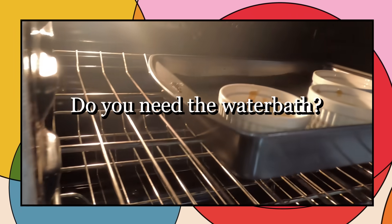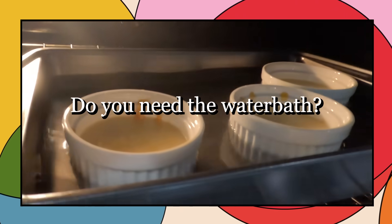If you look up a recipe for flan, one of the most important things — no matter what ratio of egg to milk they tell you — is to put it in the oven in a water bath. Our question today is: do we really need that water bath? A water bath is a tub of water that you put your baking dish into, which allows for good heat transfer and keeps the temperature regulated within the oven.